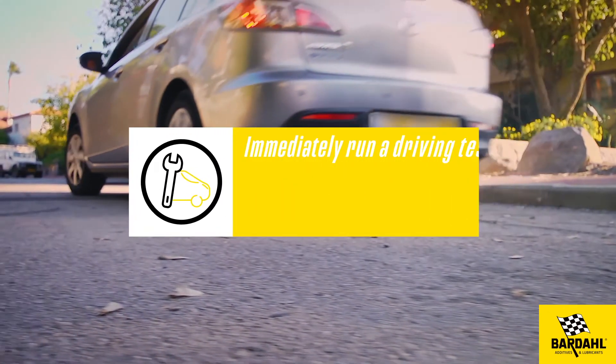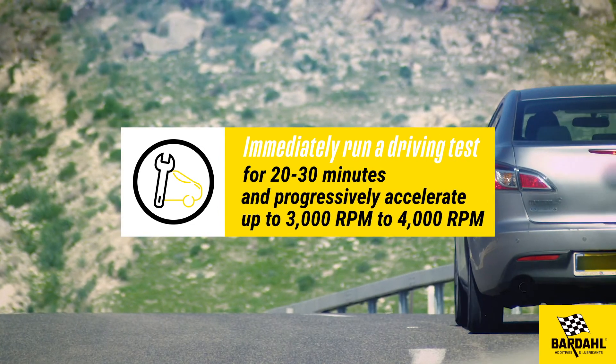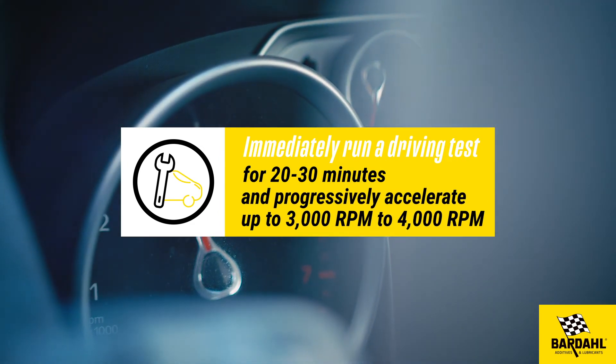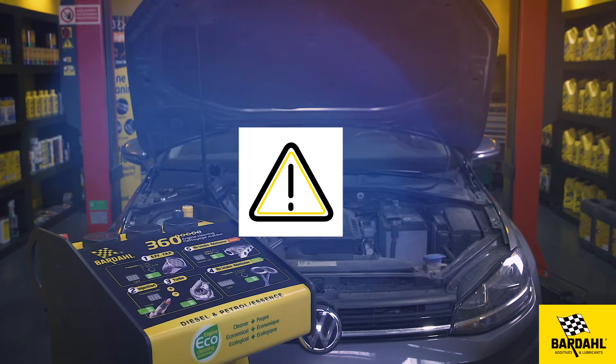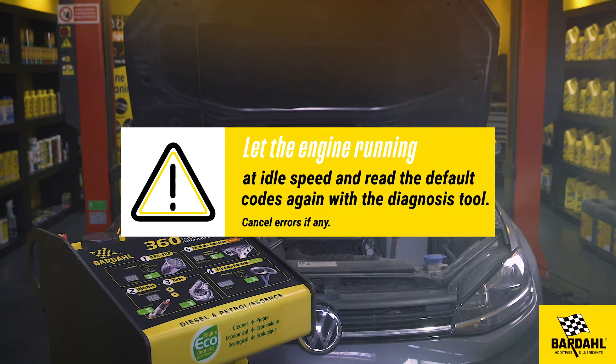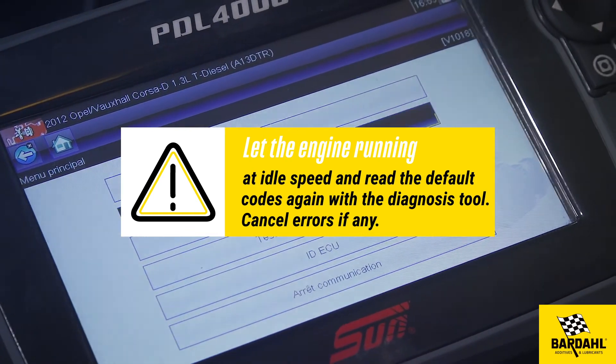Immediately run a driving test for 20 to 30 minutes and progressively accelerate up to 3000 rpm to 4000 rpm. Let the engine run at idle speed. Read the default codes with the diagnosis tool again and cancel errors if any.